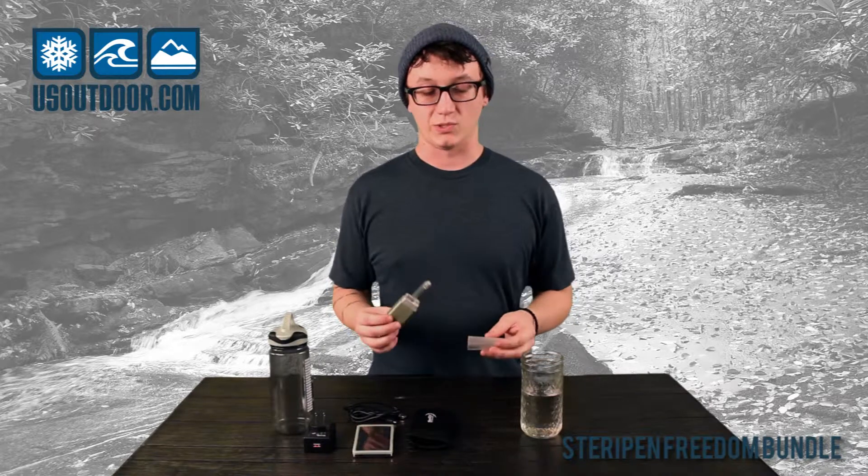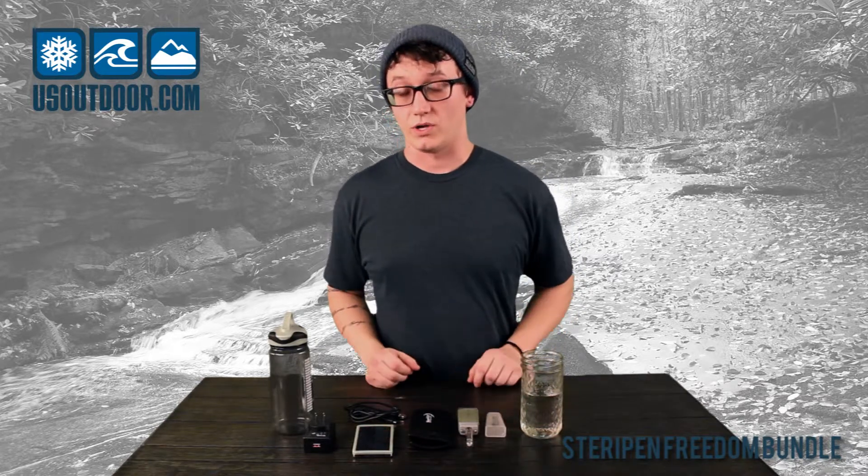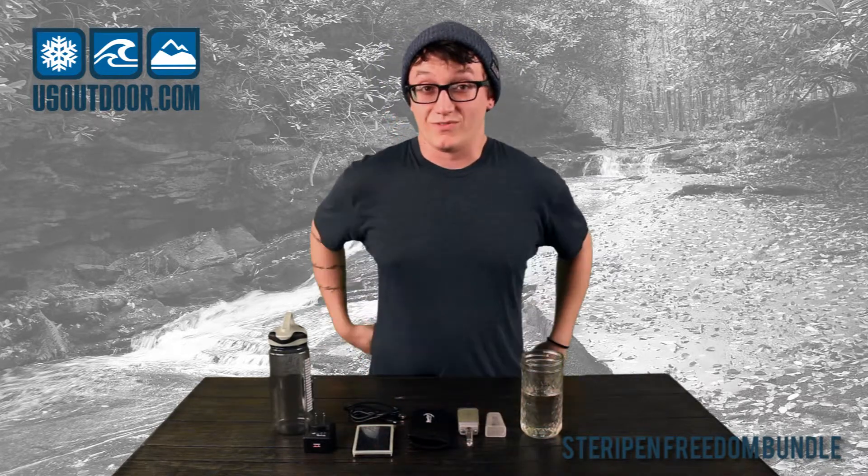The SteriPen is a UV water treatment. It's not a filter, so sometimes you have to pre-filter out particulate. This is what's going to kill all the harmful bacteria, cryptosporidium and viruses in the water that could hurt you. A lot of people use it for international travel so you don't have to buy water on the go. It's also great in rivers and lakes where the water is mostly clear.